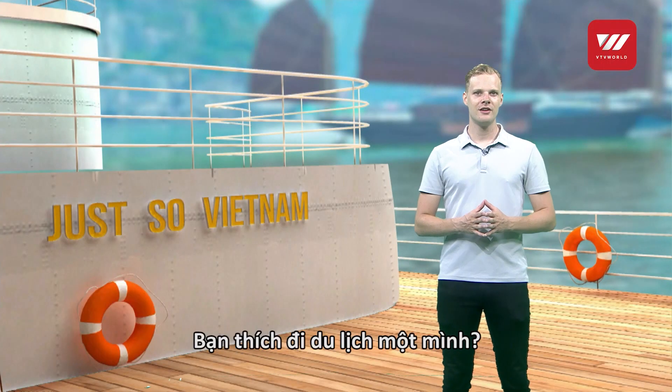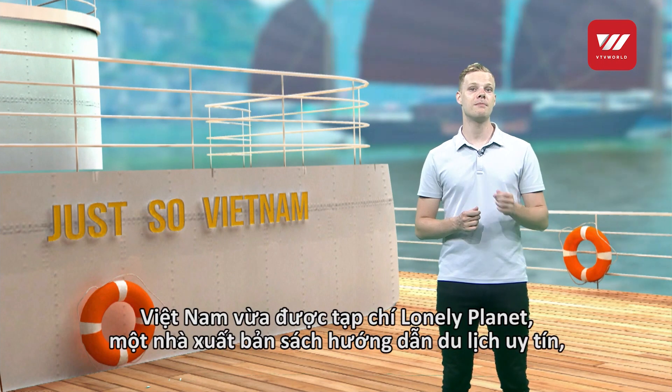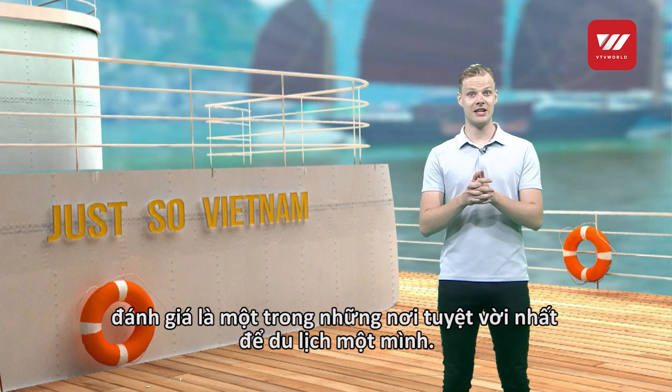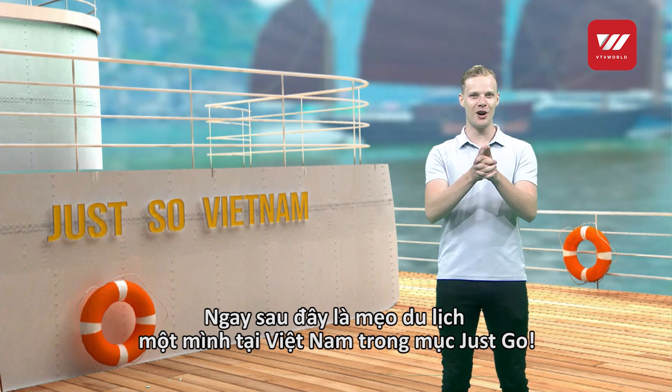Are you a solo traveler? Then you should definitely come to Vietnam. The country has been recommended by Lonely Planet, a large travel guide book publisher, as one of the best places for solo travel. Stay tuned as we've got more tips for solo travelers in Vietnam in our segment Just Go!